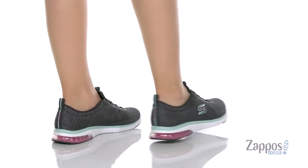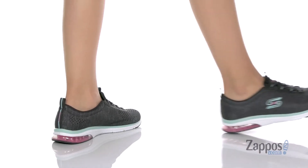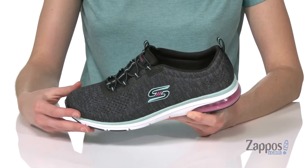This shoe has the relaxed fit design that's going to give you a more roomy and comfortable fit all the way through the shoe.